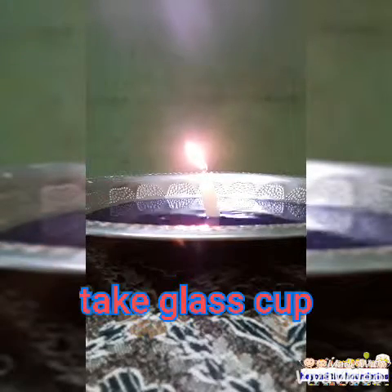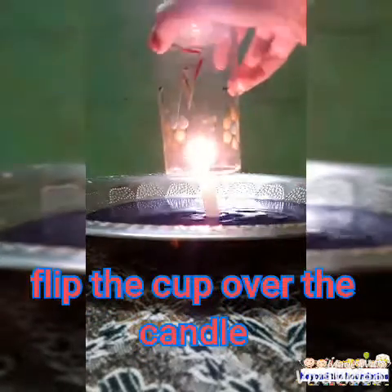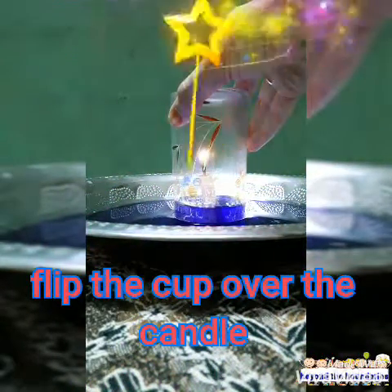After that, take the glass cup and flip it over the candle. Wait for some time and observe what happens. You can see that the water rises up and the candle goes down.